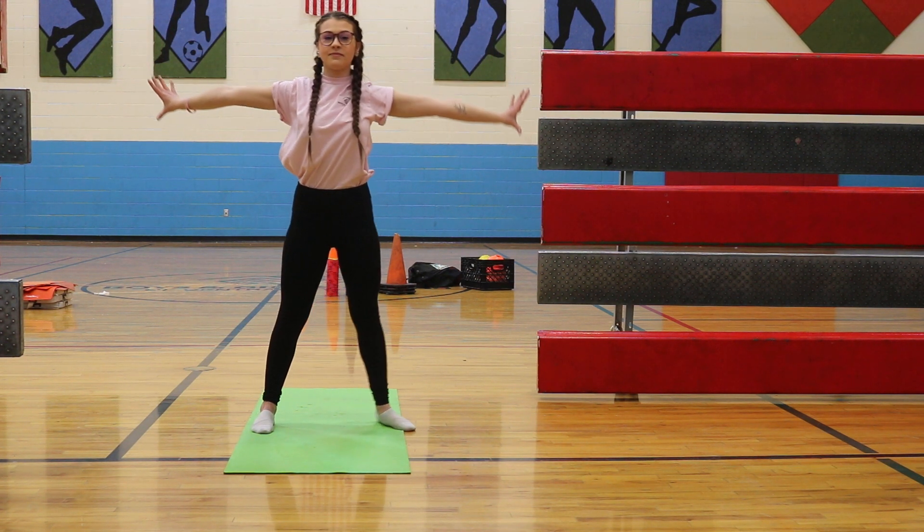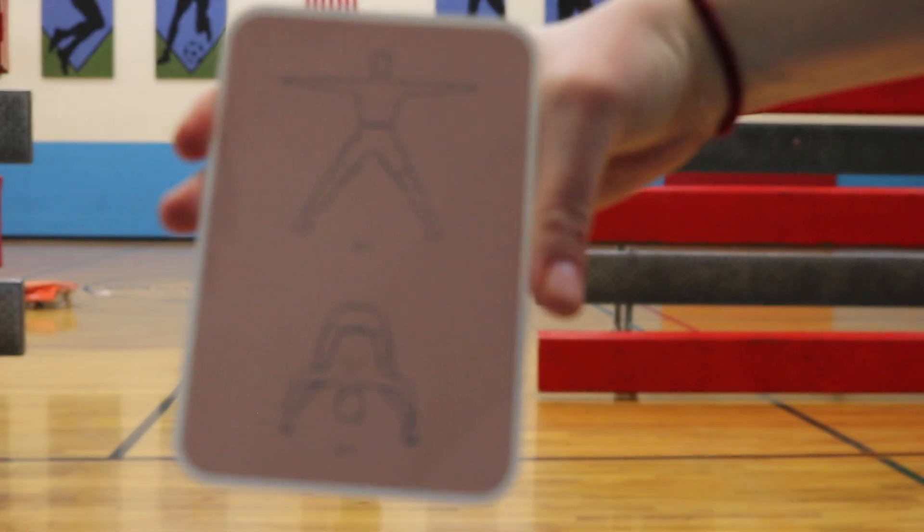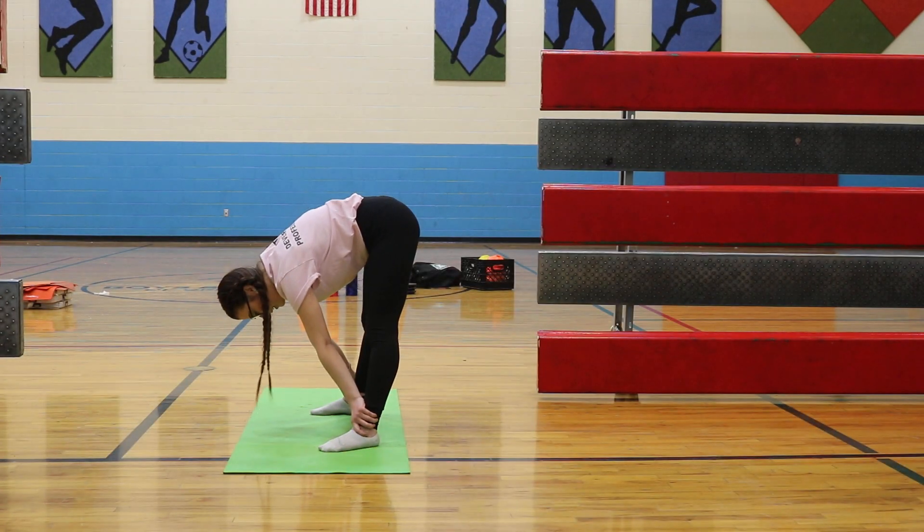Now we're going to do one called the separated leg stretch and you're going to hold this pose for about 10 seconds.